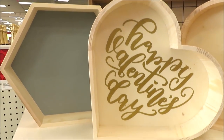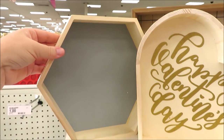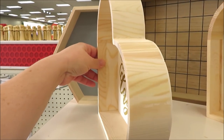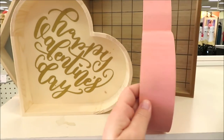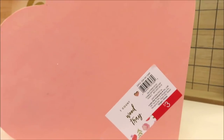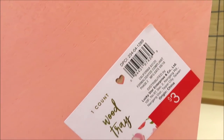The hearts are actually trays, but I did find this little hexagon version which could be used as a shelf. The background on that one is gray, and this little one has some gold print on it. This one is actually a really pretty coral pink on the back side. They're all three dollars.